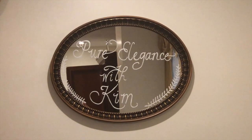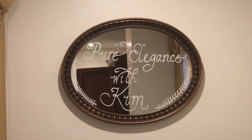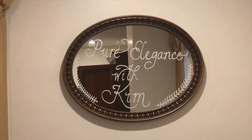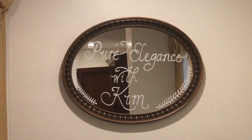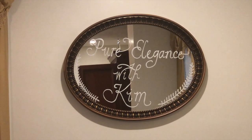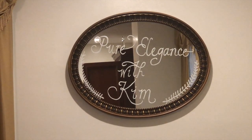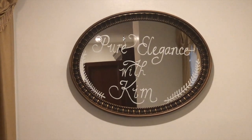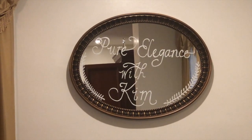Hi family! Today I'm participating in a Thrift Flip collaboration. The hostesses for this collaboration are The Rusted Willow and Southern Gals. The co-host is Our Gray House. After viewing my video, please hit the link in the description box so that you can view the other collaborators in this playlist. Stay tuned!